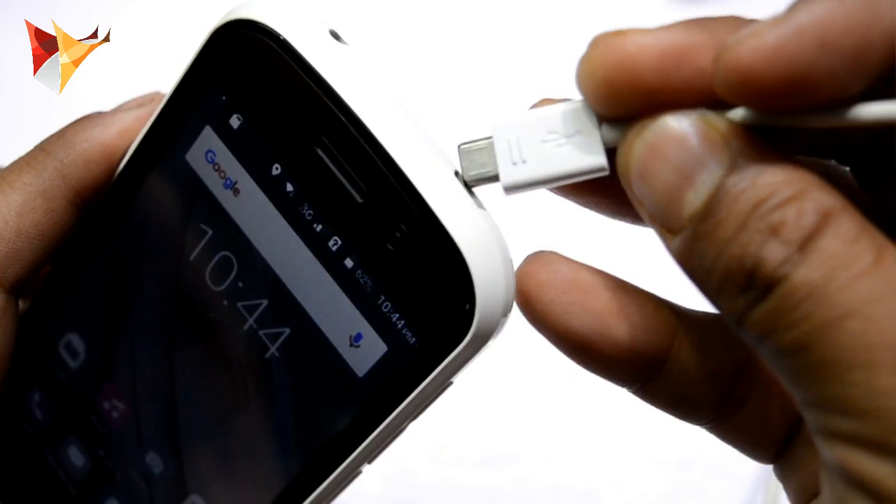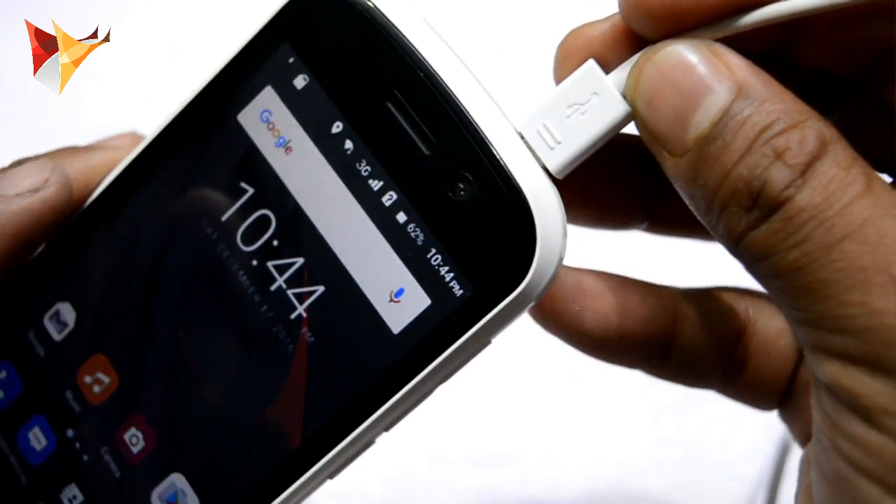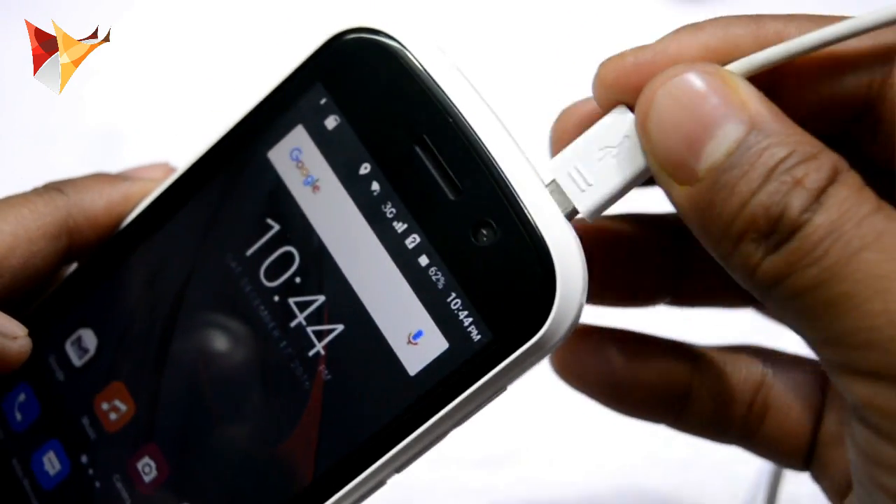Let's start with the Samsung data cable. This is a Samsung original data cable, so let me charge it. As you can see, it is not charging, so this data cable is not able to charge this device.